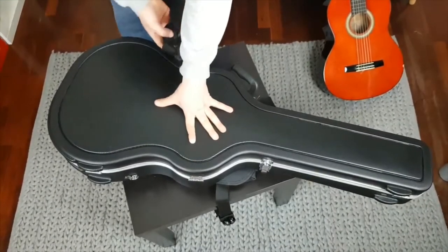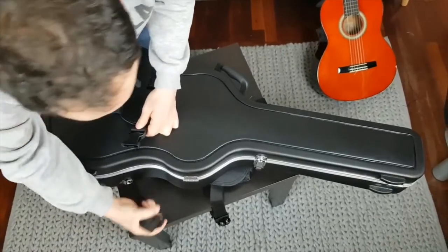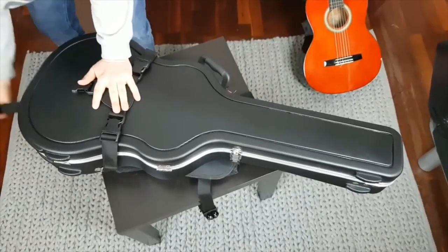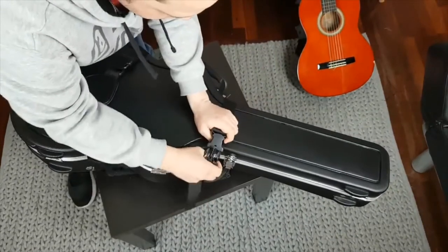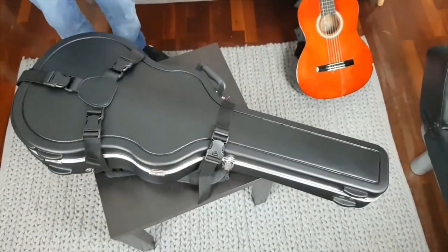There are just three easy steps. First, strapping the case around the waist. Done. Second, do up the bottom strap. And third, secure the case around the neck. It's as easy as that.